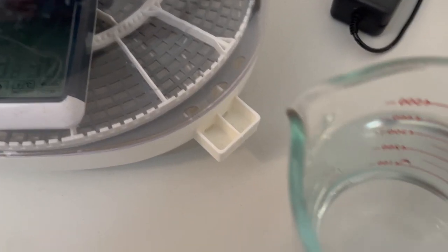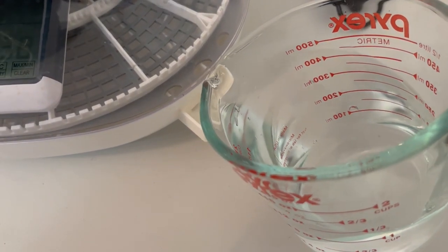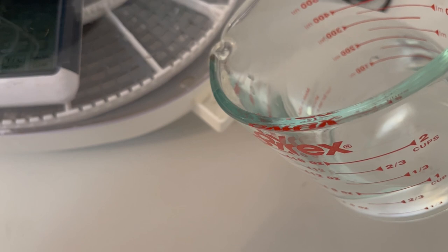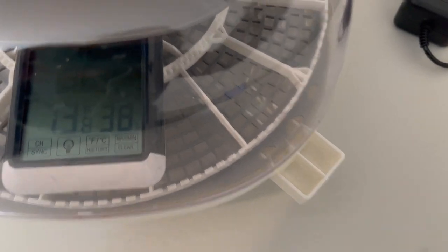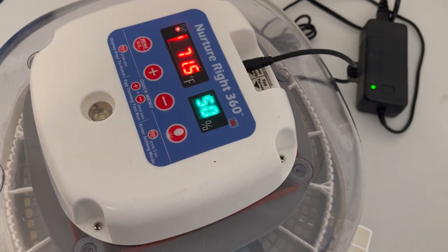In our model you add the water here. I've already put my thermometer and hygrometer on the inside. I'm going to go ahead and connect my power supply and power her up. I'm going to let her come up to temperature.